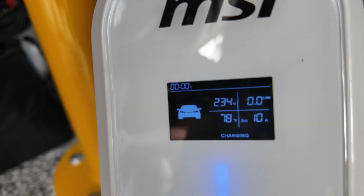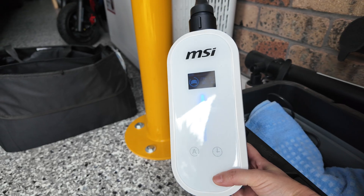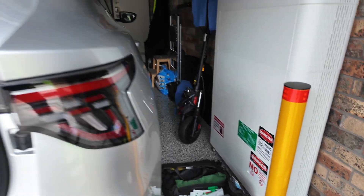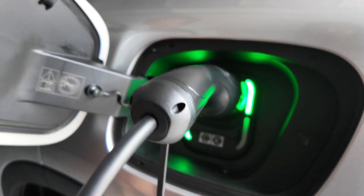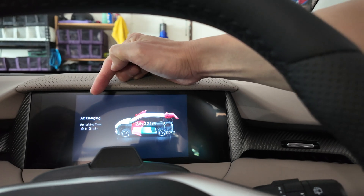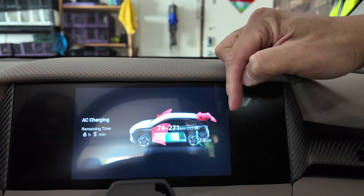It looks like the supply is 10 amps — correct. And it's good to have that blue indicator as well. We'll go through the app in a second. On the car side, you can see it's green, which is a good sign. Inside the car, it says AC charging, six hours remaining from 74% to 100%, and it's receiving 2 kilowatts — that's about right for an AC charger.